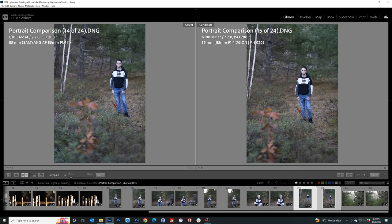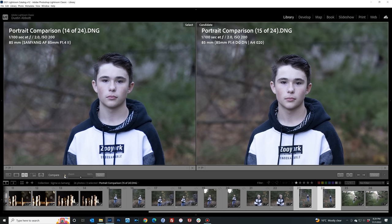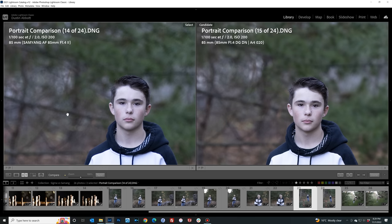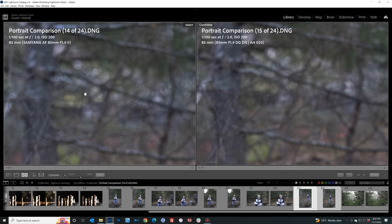At f2 there's a slight swirl effect in the foreground bokeh on the Samyang whereas the Sigma gives a more planar, gradual rendering — bokeh is subjective and I've always been partial to the swirl look myself. On the subject, the same general trend: better contrast and pop on the Sigma. Color-wise, the Samyang is performing very neutrally here with no warmth standing out. In this particular shot I like the Sigma a little better at f2 — the Samyang seems just a hair busier.